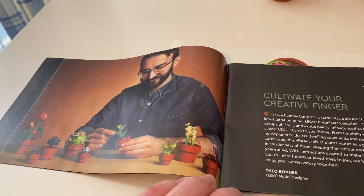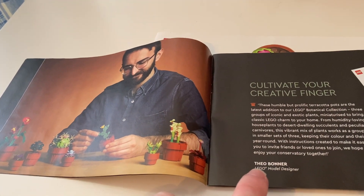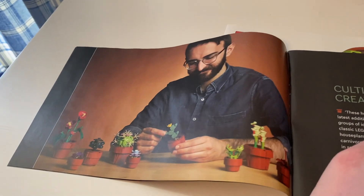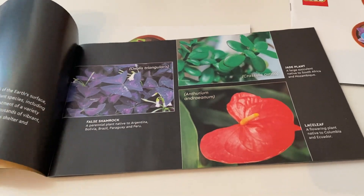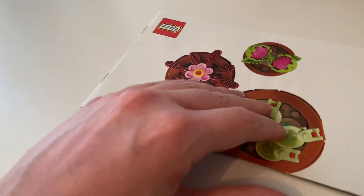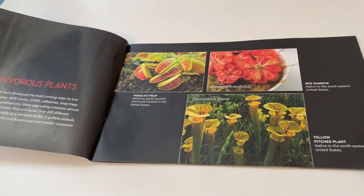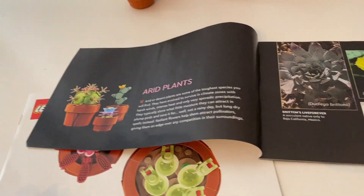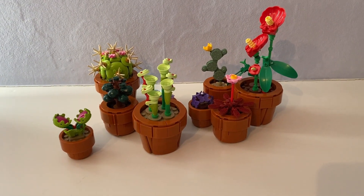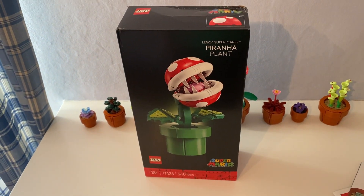It shows the designer of these plants — Theo Bonner — the Lego model designer who made these plants. The next I'm going to review is this Lego Super Mario Piranha Plant.